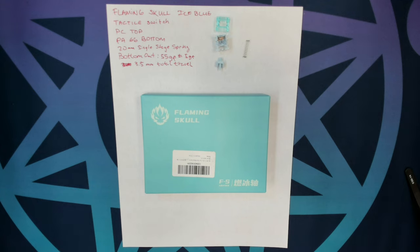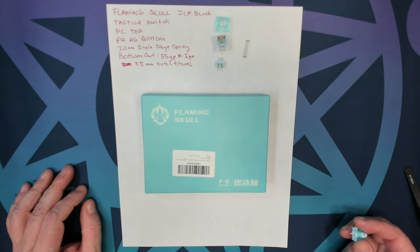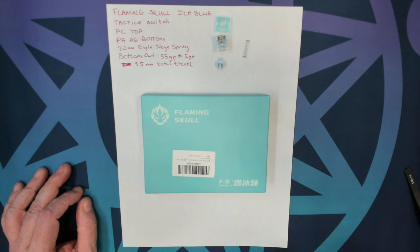Now I've never heard of Flaming Skull, but Boyi on Amazon started carrying them and offered to send me out a set so that I could do a review on them, and I said sure, why not.